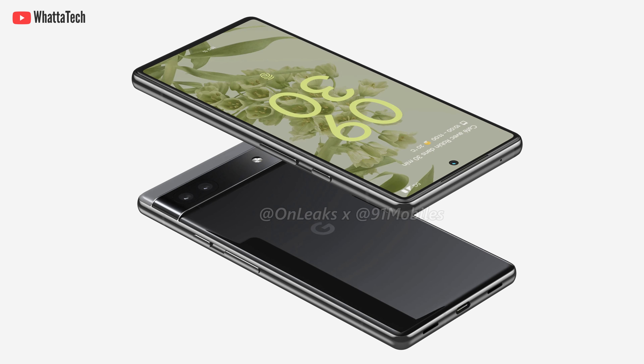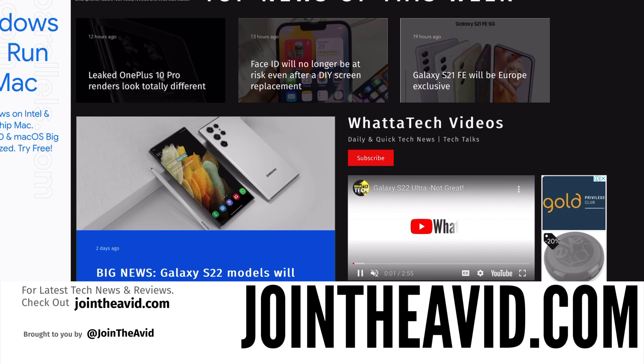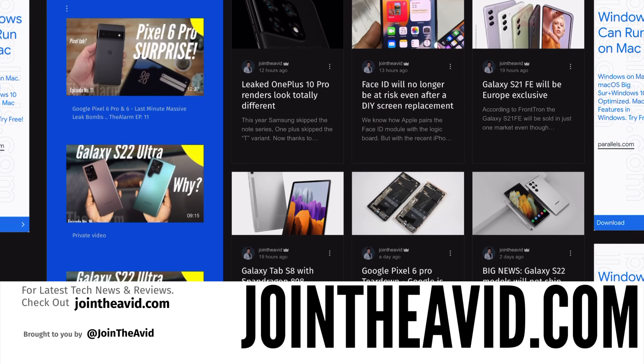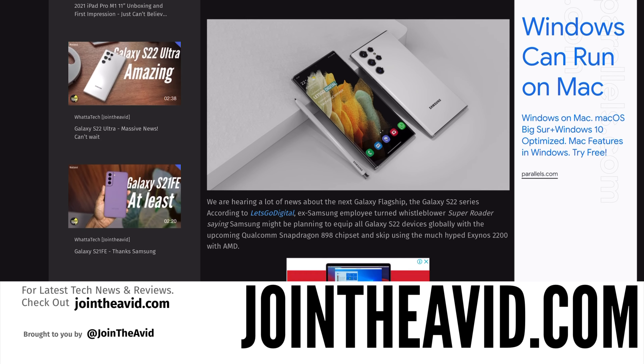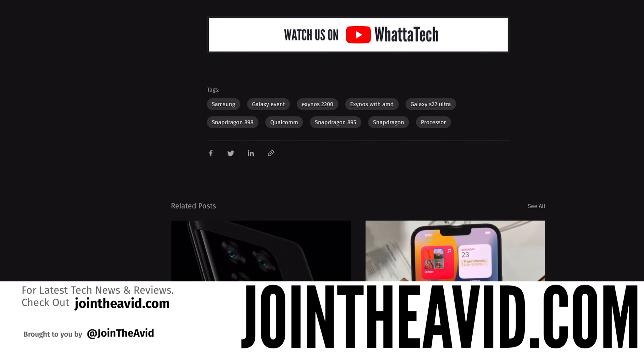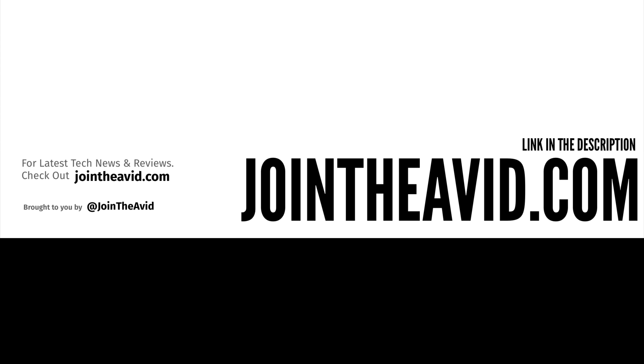Check out my website — link down below — for everything tech. You'll get all this and more tech news way faster than these videos. These videos take a lot more time and effort to create, so subscribe to the channel, like this video, and definitely visit the website.